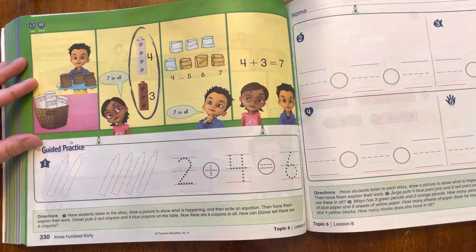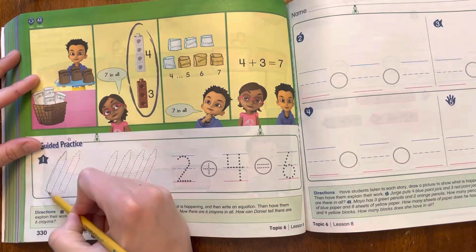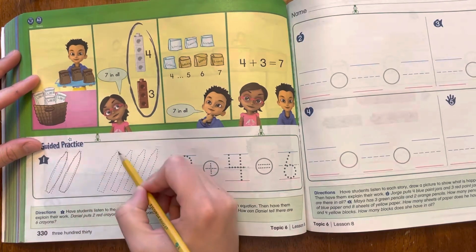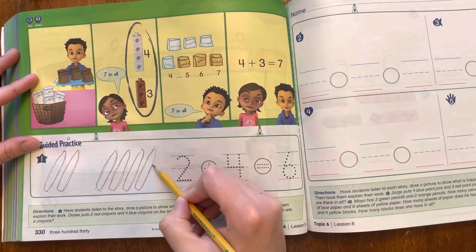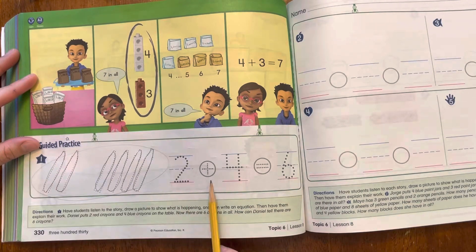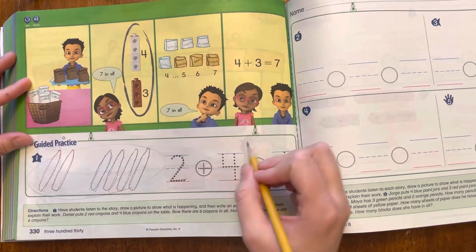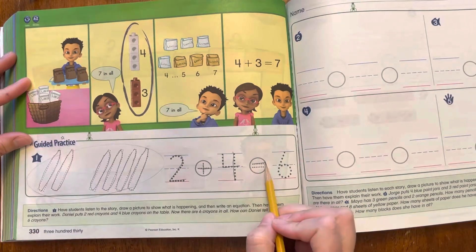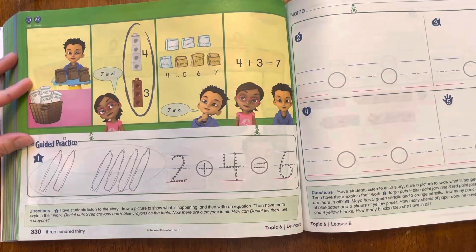Now this one, they've already done it for us so we can just look at it or trace it. Daniel puts two red crayons and four blue crayons on the table. So he had two red crayons — I'm just going to do a quick little trace — and then four blue crayons. Now there are six crayons in all. So he started with two crayons plus four crayons, and now he has six all together. That is our equation for the story that we read.